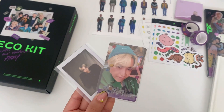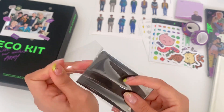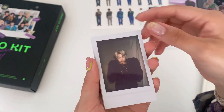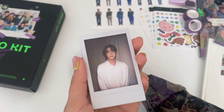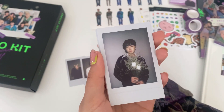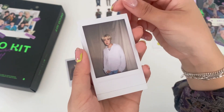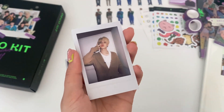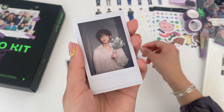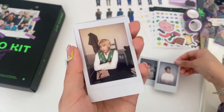Let's move on to the photo cards and open the polaroid set first. We have RM's — these look so cool — then Jin's, oh my god, and Yoongi's. Hobi, Jimin — oh! And then Jungkook. Oh my god, we got more — another RM!